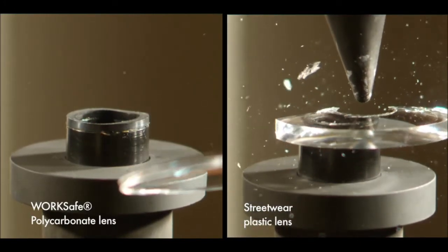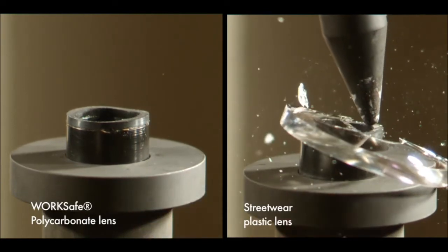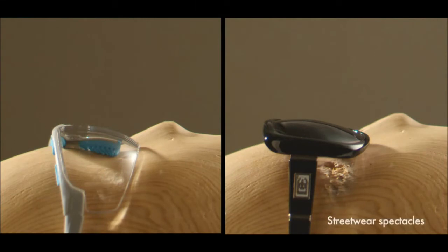Next, let's take a closer look at our lenses tested together with our safety frames. Here, we compare streetwear spectacles with WorkSafe eyewear in the same ANSI standard high mass impact test.